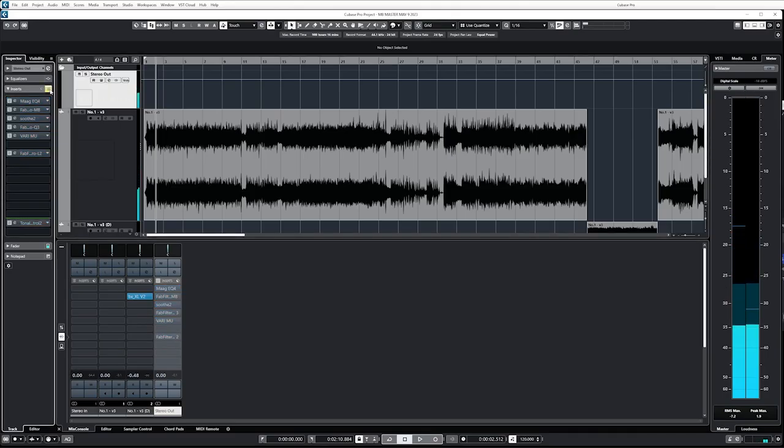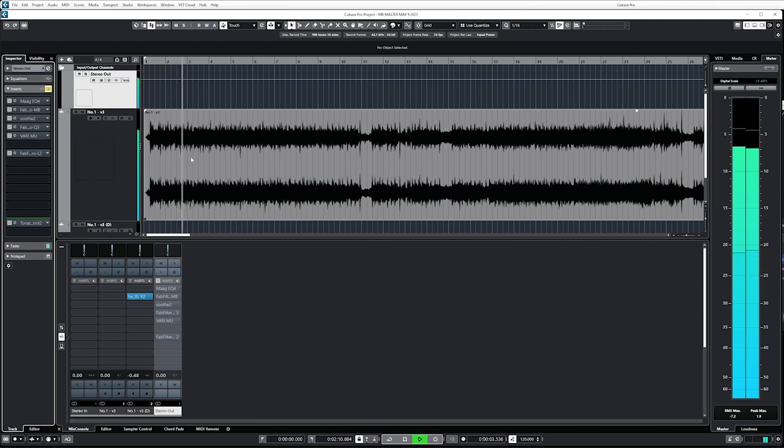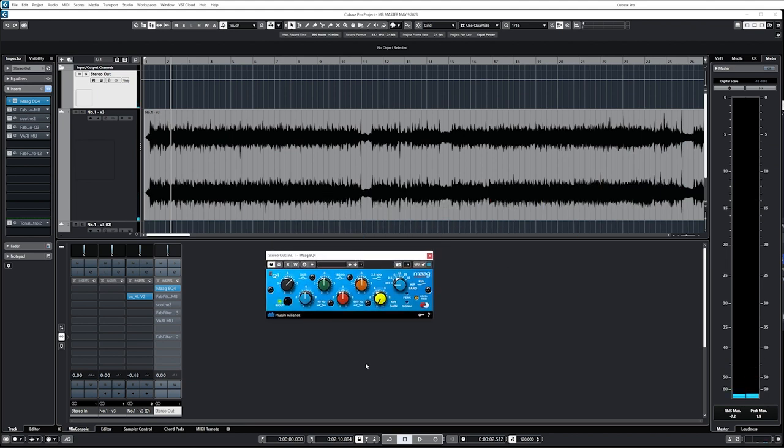Okay, that's enough complimenting the band, although they're very good. Mouth Breather, love you. Let's look at the master stuff. All right, so quickly let's just listen to what it sounded like pre. The mix is great — they wanted more sub, so I'm gonna kind of whip through this as fast as I can to not make this a super long video.